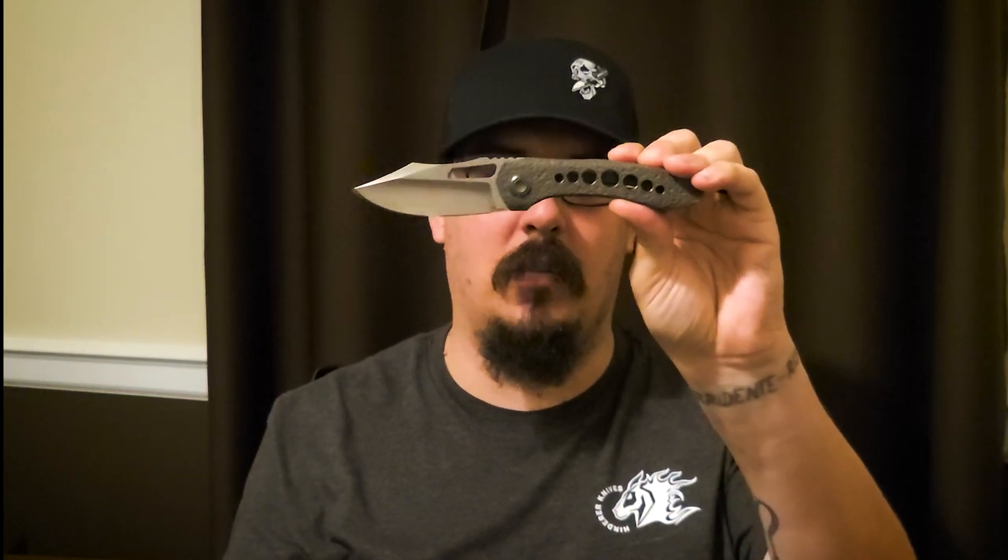He also put some speed holes in to lighten it up from the zirconium. Looks fantastic. Before I talk more about the knife, I wanted to go into how it was obtained.